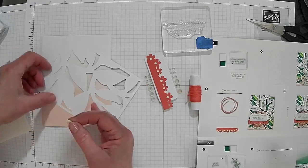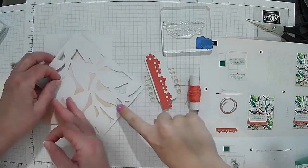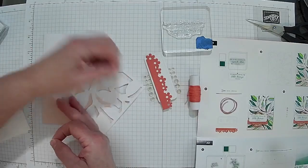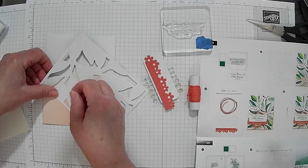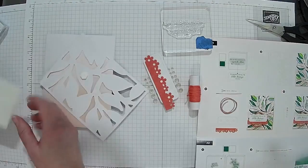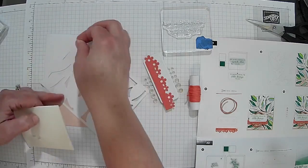I still have one little piece — could you just pull that out for me? How many dimensionals do they have us using on this? One, two, three, four, five, six — six dimensionals.